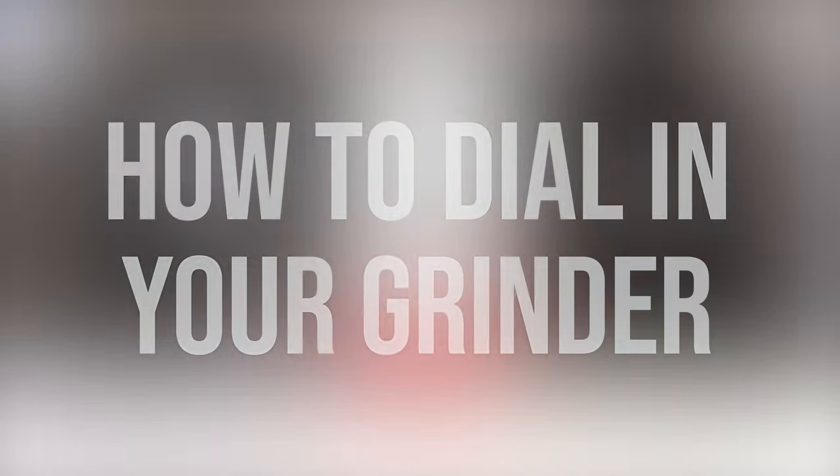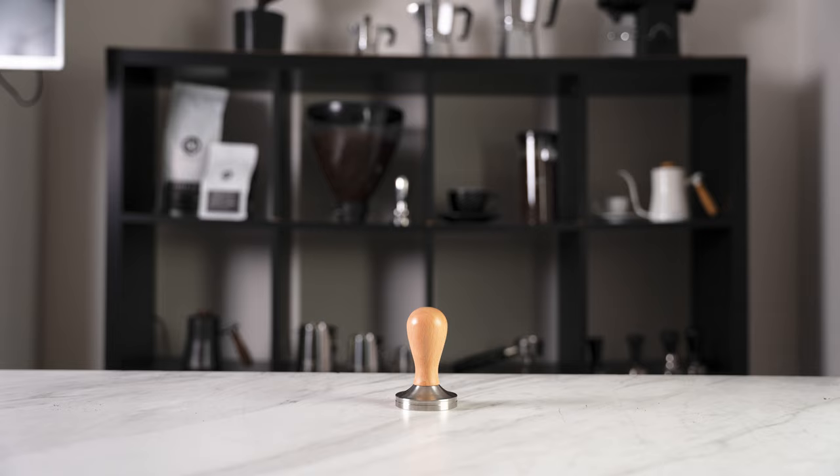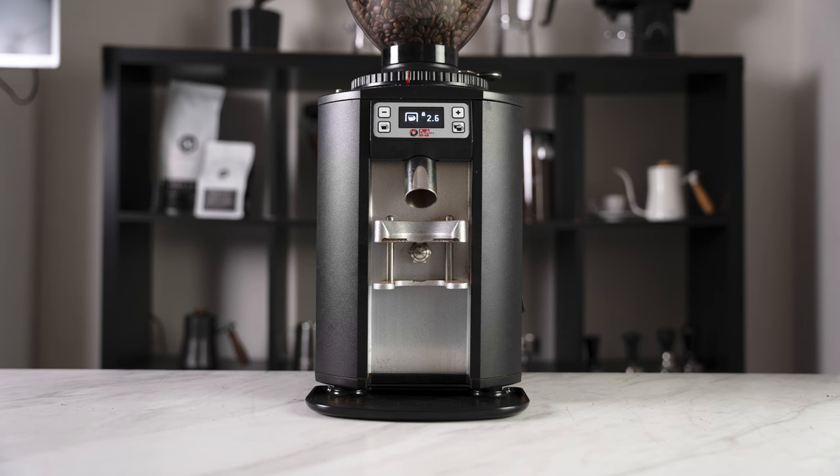How to dial in your grinder. You will need some fresh coffee beans, scales, portafilter, tamper, and obviously your machine and grinder.